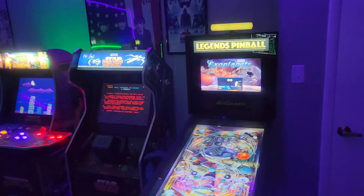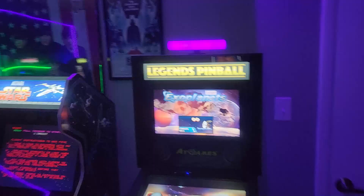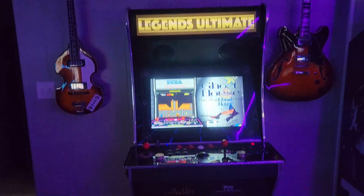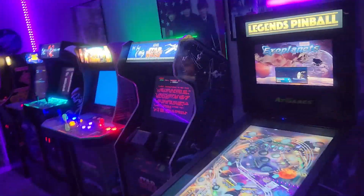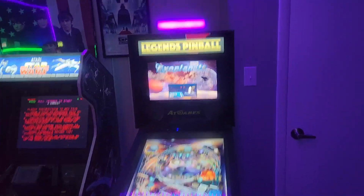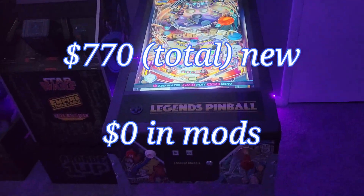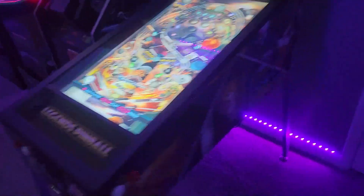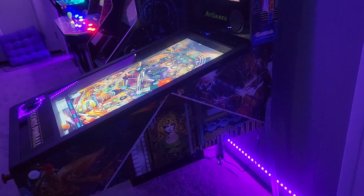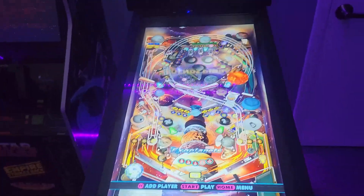The only two things I bought new in here were the AtGames Legends Pinball and the Legends Ultimate - both AtGames. Everything else has been through marketplace. The AtGames Legends Pinball - I haven't done anything to modify it. It's a multi-cade kind of thing like the Legends unit, but this one's for virtual pinball. It's an amazing thing.